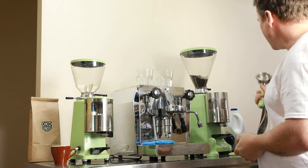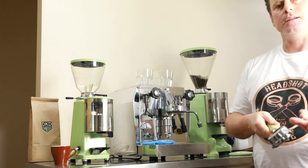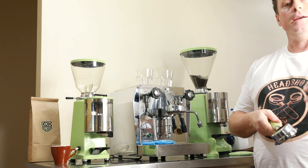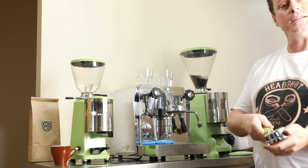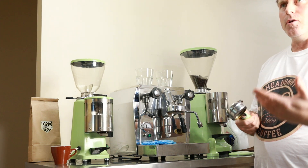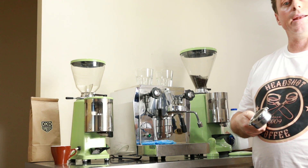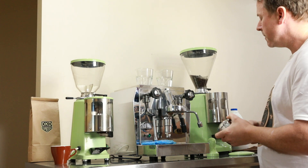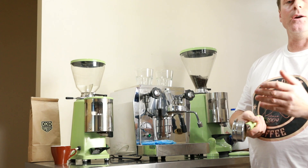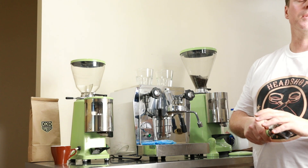First thing we're going to do is grab our portafilter — we run naked portafilters here. Fantastic especially for people new to espresso, to help with extraction diagnostics, to see what's happening. It gives you a lot of feedback as you're pulling your shot, to help you understand where you're going right and where you could improve. It's also a lot tidier — no spouts, less equipment to clean and maintain.